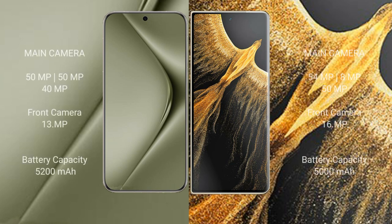The Huawei Pura 70 Ultra features a triple rear camera setup: 15-megapixel plus 50-megapixel plus 40-megapixel, and a 13-megapixel front camera. The Honor Magic Vs Ultimate also features a triple rear camera setup: 54-megapixel plus 8-megapixel plus 50-megapixel, and a 16-megapixel front camera.